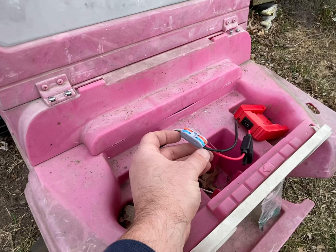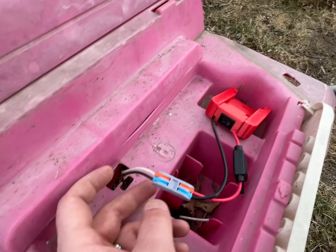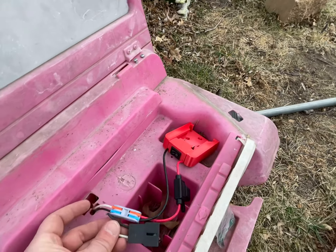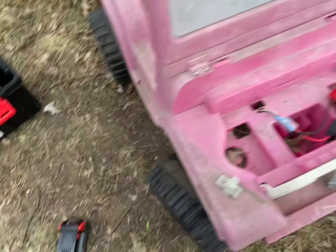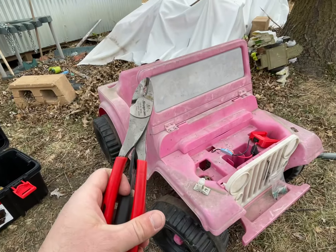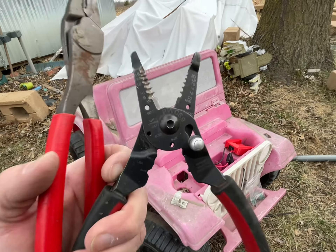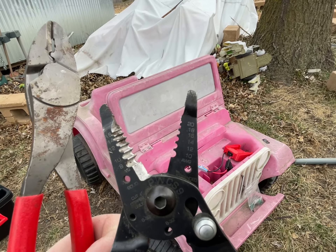So I just went black to black, and you just cut the wire here — cut that plug off — and then strip the wires back. I'll show you the tools I used here. I think I used the 12-gauge setting right there.